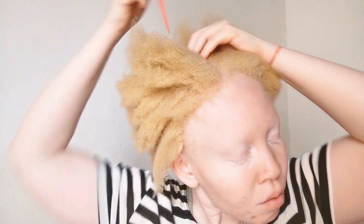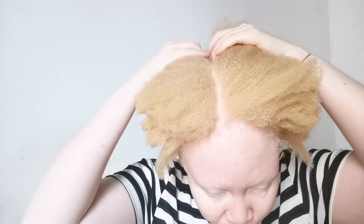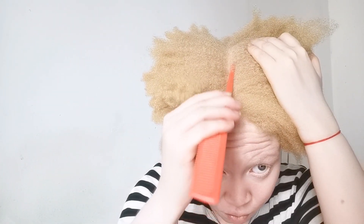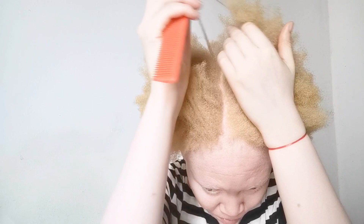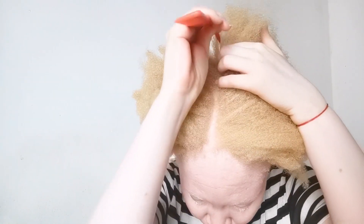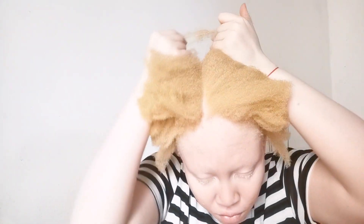Here I am following the shape of my head — please follow the shape of your head the way it's going. If you don't know, just try to feel it with your hands and you'll know when it's time to put your comb downwards or not. Here I am putting it flat because my head is basically flat here.